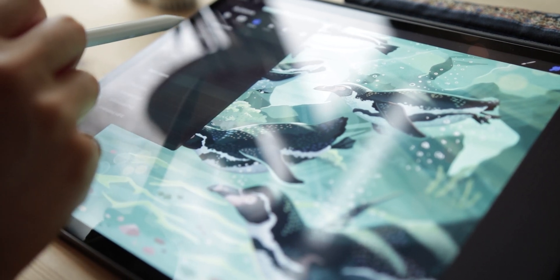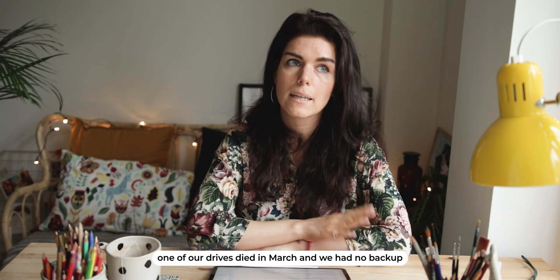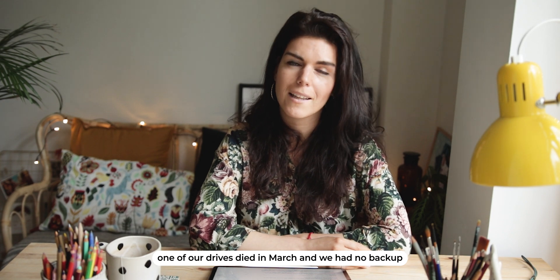The best tip — always and forever, not only for Procreate but whenever you produce digital work — is to remember to save your files, because you never know when something might not go as planned. Procreate doesn't crash a lot in my case, and luckily it saves your work up to that moment mostly, but I would always make sure your work is backed up and safe somewhere in the cloud.